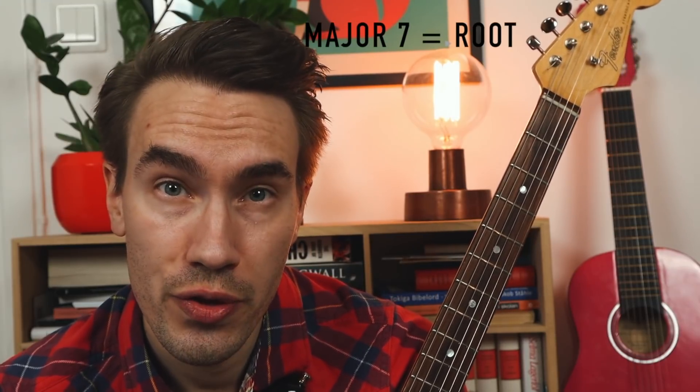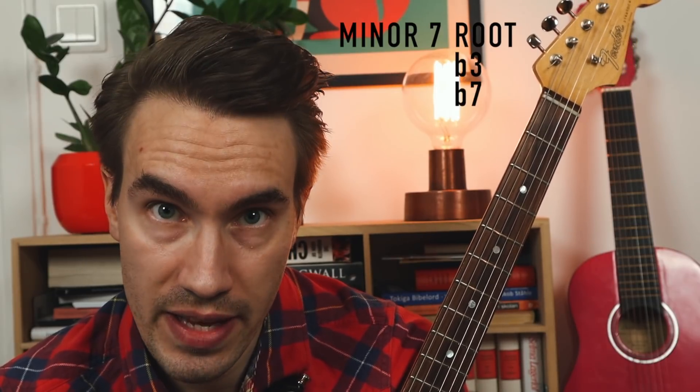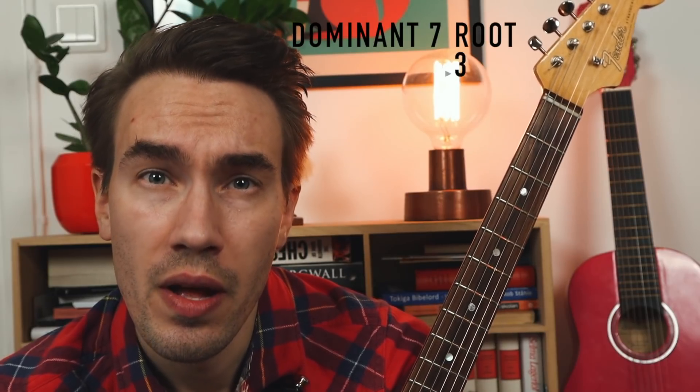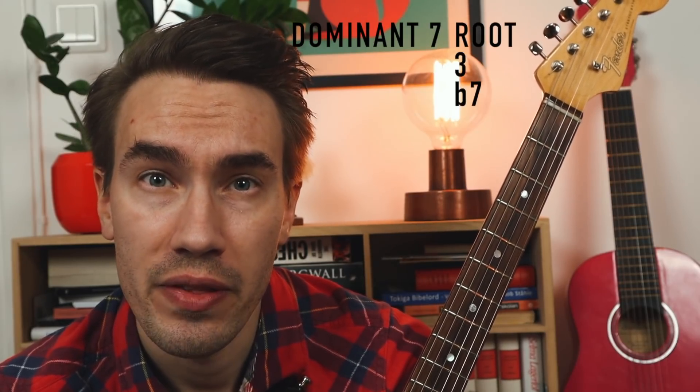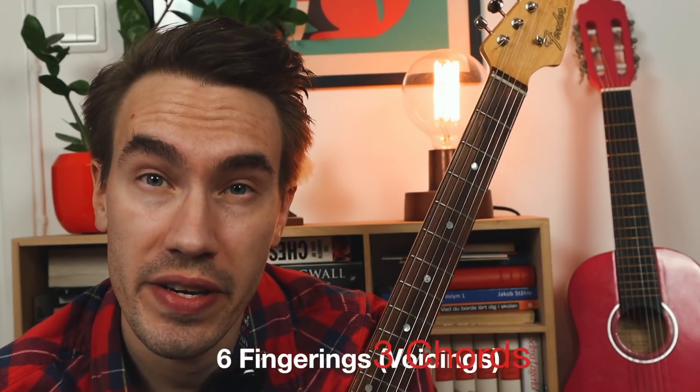Some guys call these fingerings, these chords, shell voicings. They consist of the root, the 3rd, and the 7th. If you play a major 7 chord, you play the root, the major 3rd, and the major 7th. If you play a minor 7 chord, you play the root, the minor 3rd, and the flat 7. With these six shell voicings, you can play almost every jazz standard.